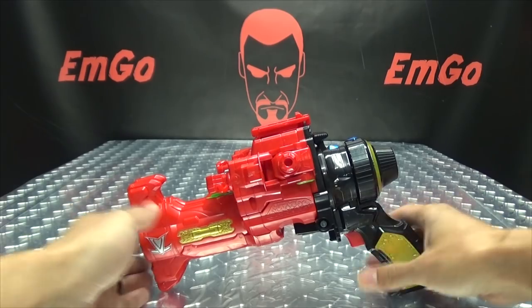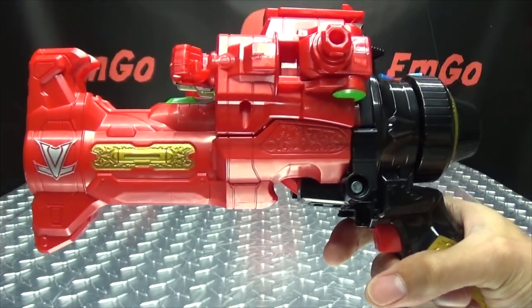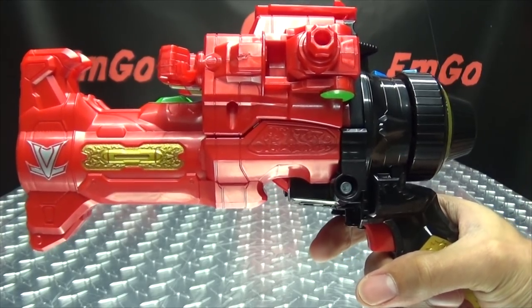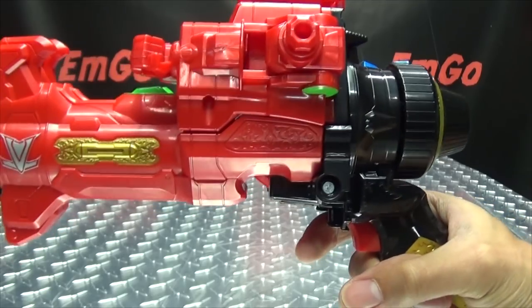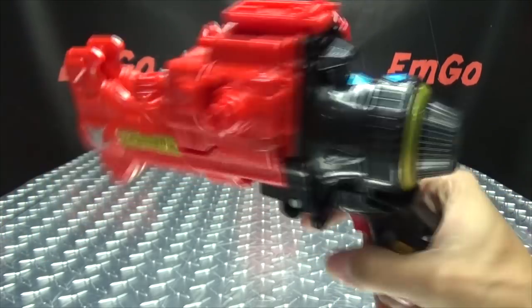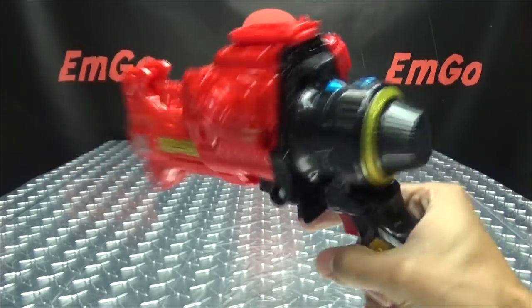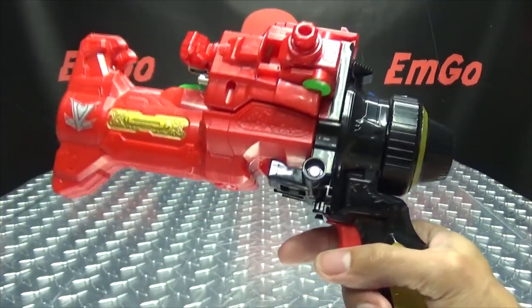So now let's get down to the noises. When we pull the trigger, we get a bang noise — pew-pew, bang-bang — and you can rapid-fire it if you want to. That's pretty much it there, though it does do some more, but we'll get to that in a little bit.